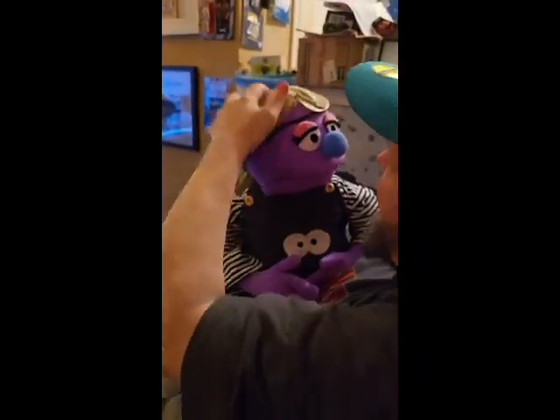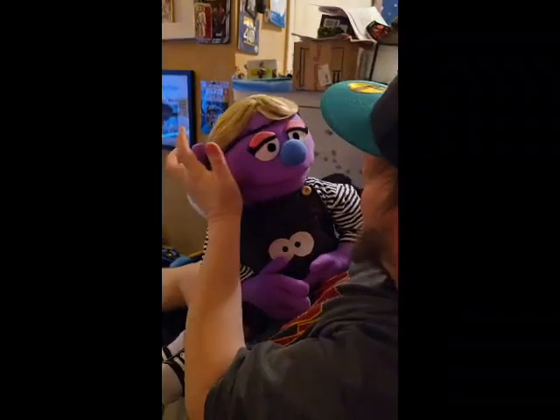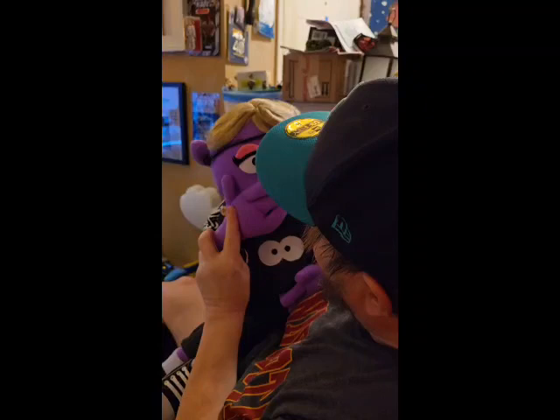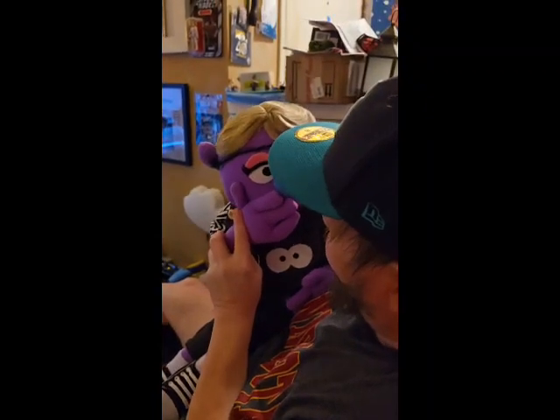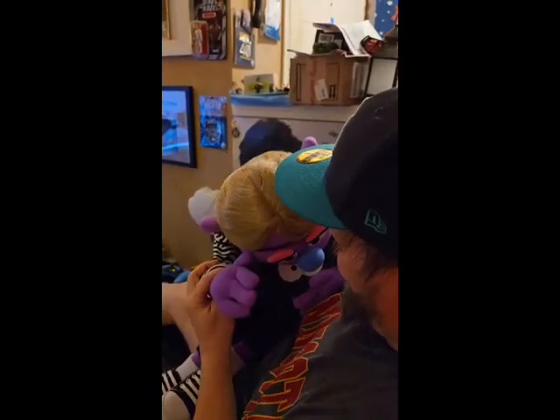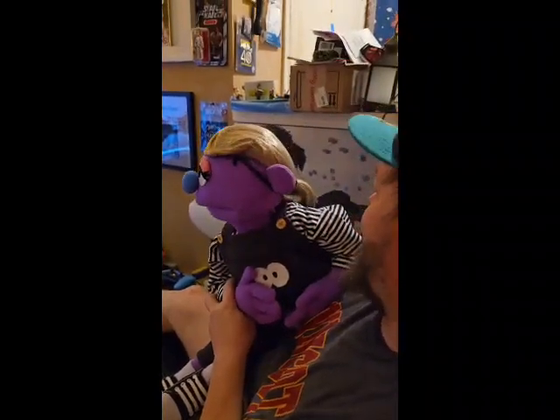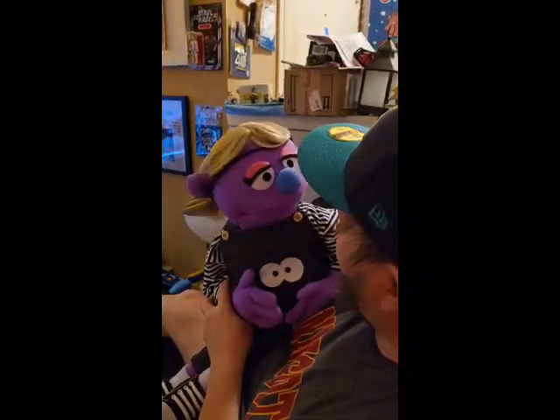It looks like her head is very well-proportioned. I know you can shape the head. She's thinking about it — you're embarrassed? Okay. Once we get a name, we may try to eventually get another video out.